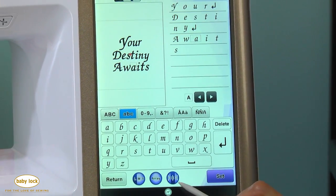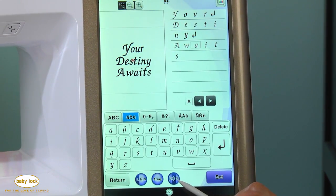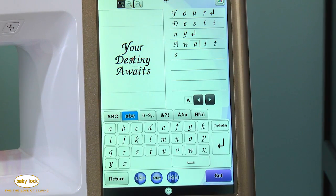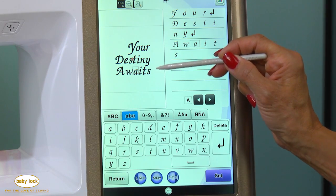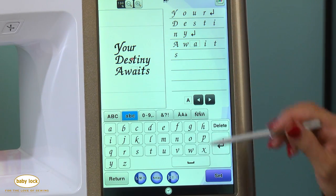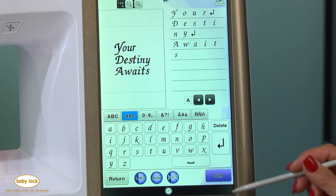I love this other new feature — a new justification. Right now my words fall directly under one another. If I touch this one time, it will now make all my lettering right justified. Now I'm left justified. That's a quick and easy way to change your lettering.